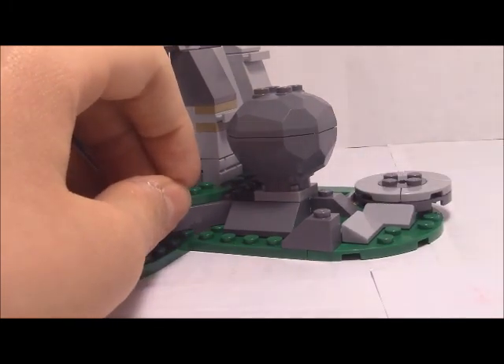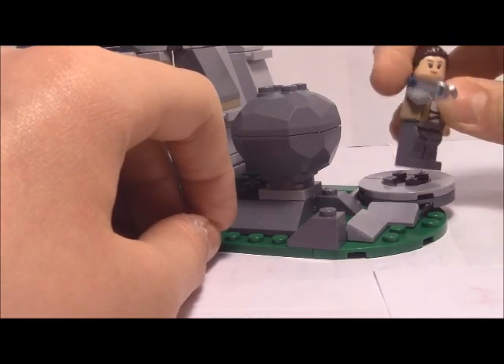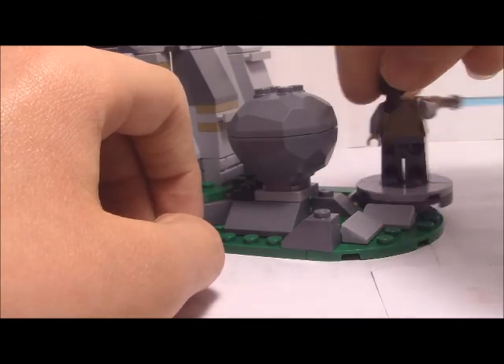You're just supposed to swing her like that and get her to hit the rock. I just like to do it slowly because at least it's more movie-accurate that way.